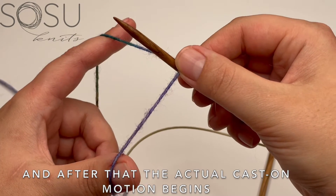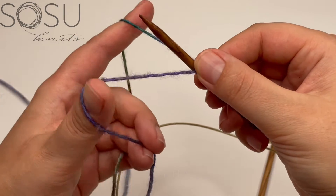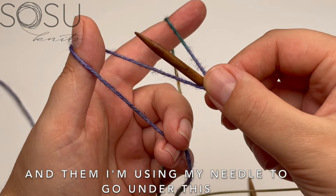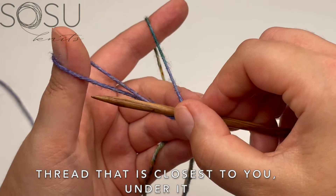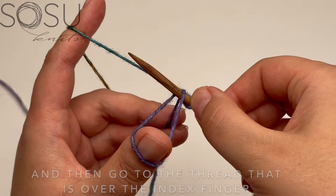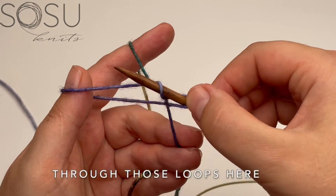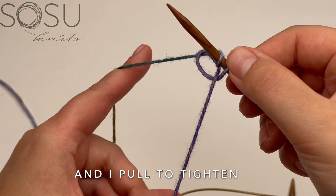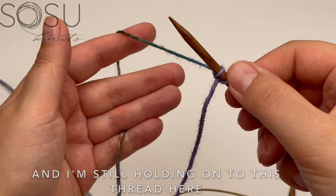Then the actual cast on motion begins. I use my left hand and twist it to bring the thumb towards the left. Then I use my needle to go under the thread closest to you, then go over the thread over the index finger, and bring that thread from the index finger through those loops. Then I drop the yarn from my thumb and pull to tighten.